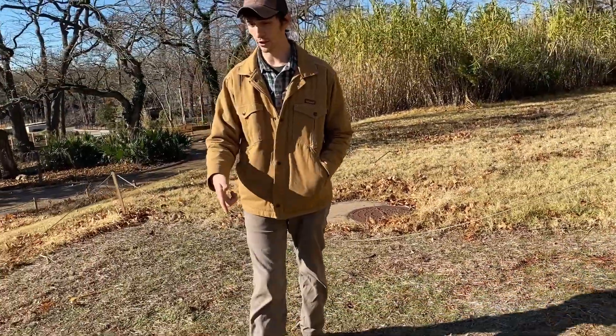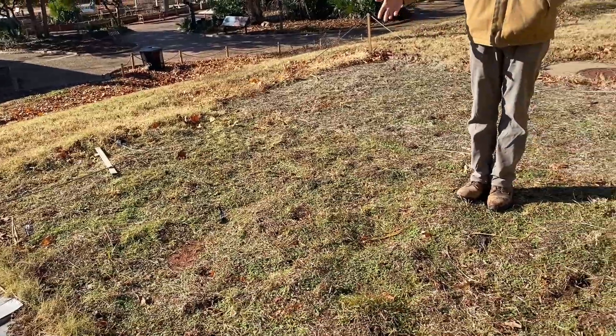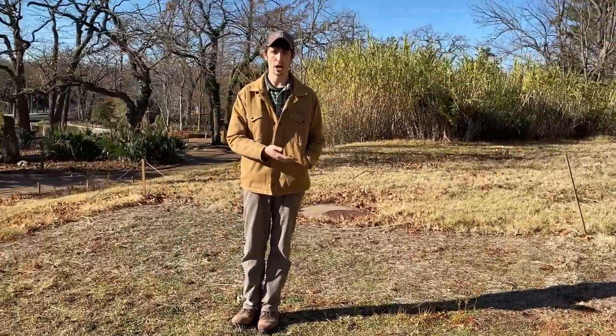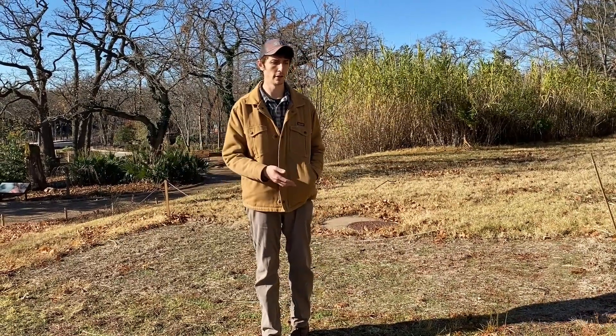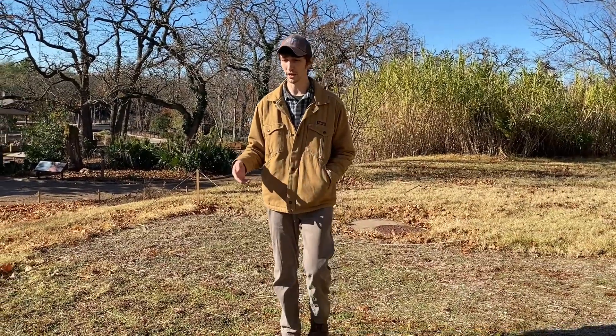Stepping forward here into our next plot. This is our tilled plot, which we have visited two different times already — once over the summer, once a little later in fall. We're going to till this again one more time today before we add our seed in.